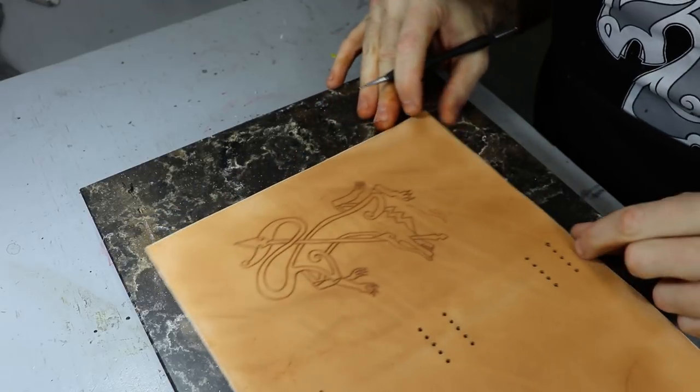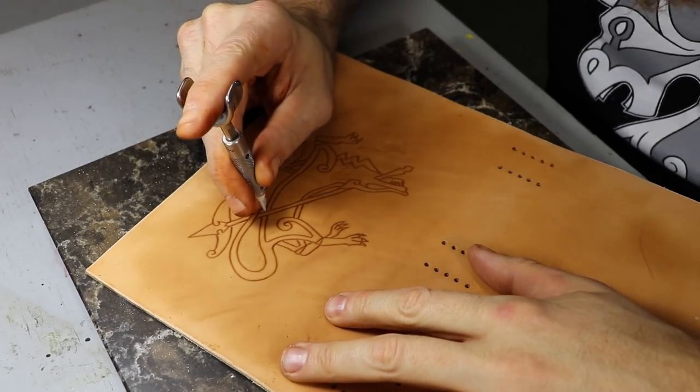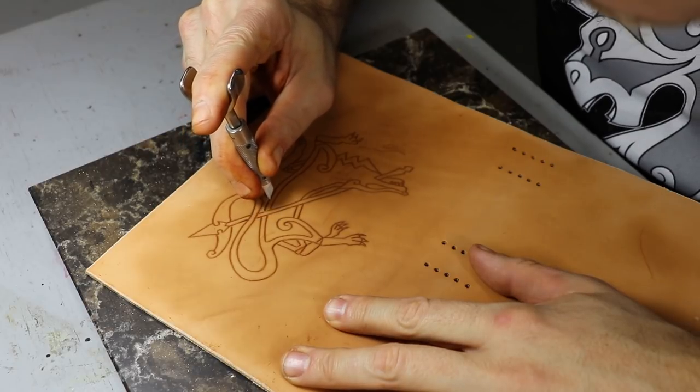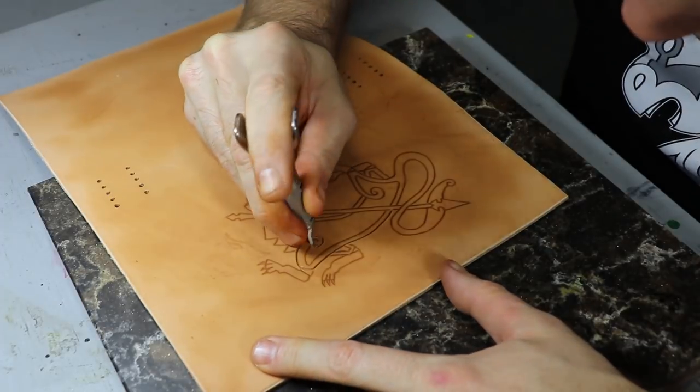I do a couple passes with a sponge then usually let it sit for 10 to 15 minutes. I want it to be wet but not so wet that the leather doesn't mold nicely to my stylus cuts and stamps. Practice makes perfect.